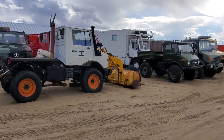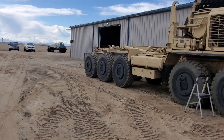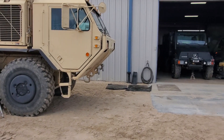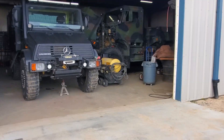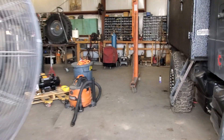We're working on an MTVR over here at the Couch Off-Road Engineering Facility. We're building a custom hydraulic winch setup — we're going to be using a 30,000 pound unit, but we're doing a PTO drive on this.